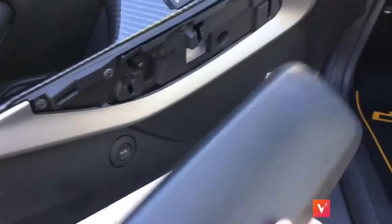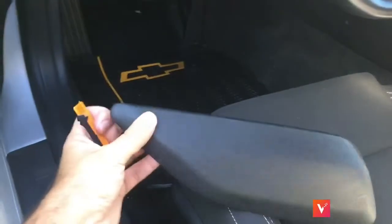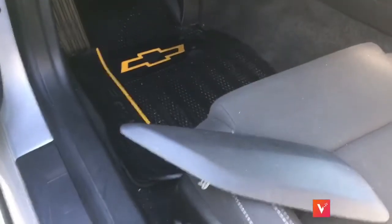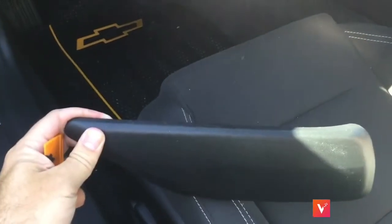They'll just pry off really hard — they will come off. I'm going to recover this in some black suede and I'll show you with pictures of what I used. I went to Walmart and got a yard, but I'm not sure if I'm going to need a whole yard. I'll tell you after I'm done because I've never done this project before.